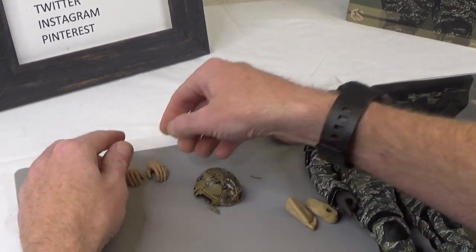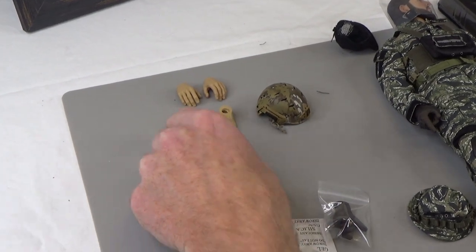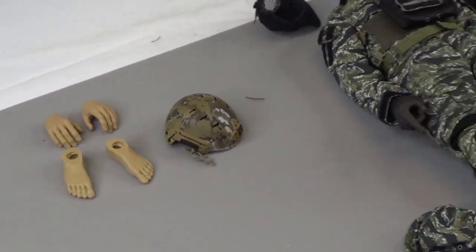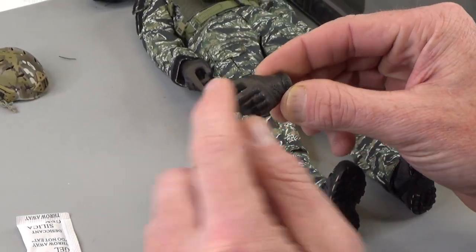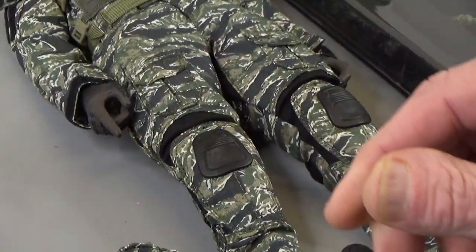Hands - hands are always good. Feet - feet are always good. These right here, by the way, fit on Bison or Damn Toys or whatever uses pegs - those will fit, which is nice. You do get three hands, and these are gloves we've probably seen before, but they are a dark brown and then a black.